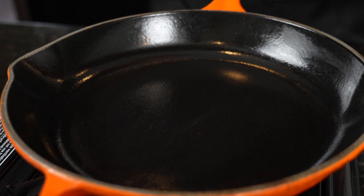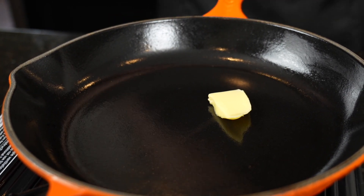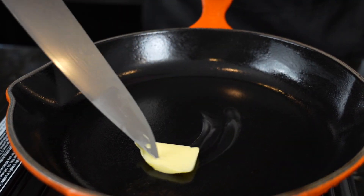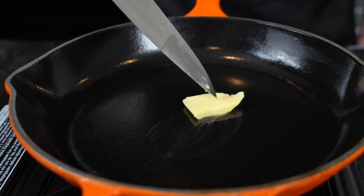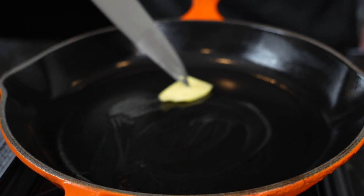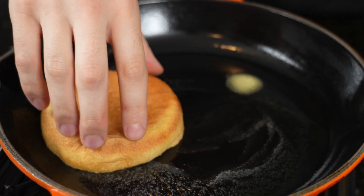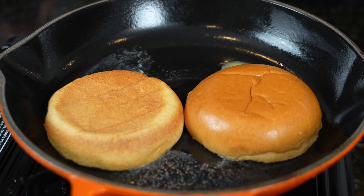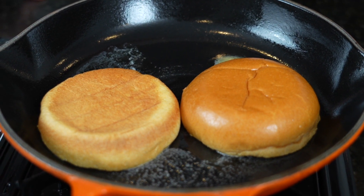That is a double cheeseburger cooked to perfection. Take it off the skillet and allow it to rest while we toast our buns. Don't forget to toast those buns — go in with about a teaspoon of butter, allow that to melt, then toast your brioche buns to give them a little bit of texture and help them hold up to that double burger. Give them about a minute until they get a nice golden brown color.